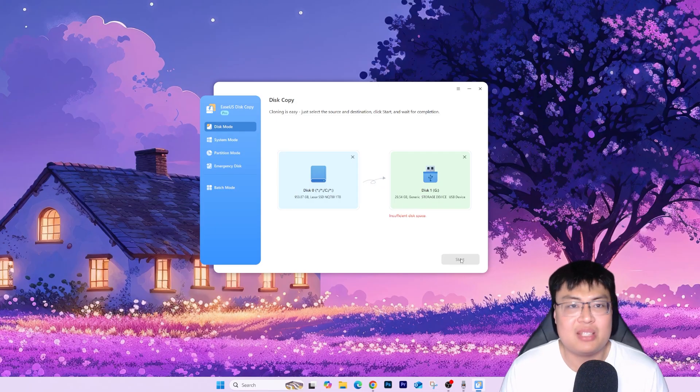Once you click Start, you can sit back and relax while the cloning process runs. When it's done, just unplug the old hard disk, plug the new hard drive or solid state drive into your system, boot up, and you are exactly where you left off. Your Windows will boot much faster, and everything on your PC will feel very smooth, fast, and reactive. It's basically a one-to-one copy.